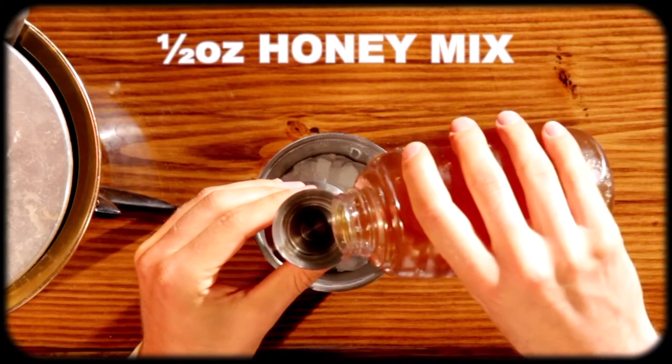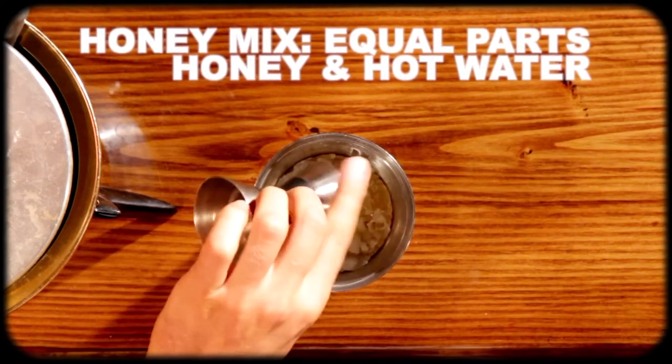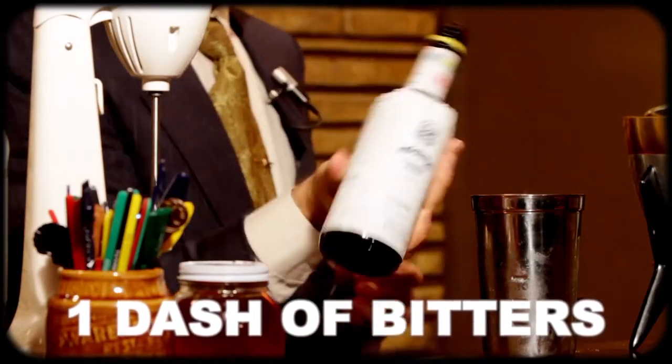Then add a half an ounce of honey mix. To make honey mix, all you have to do is dissolve equal parts honey into hot water, bottle and cool in the fridge. And finally, a dash of bitters.